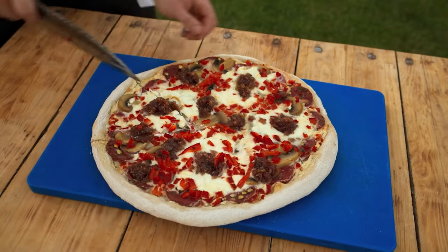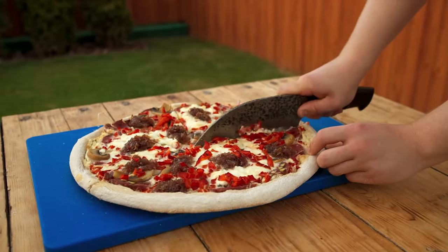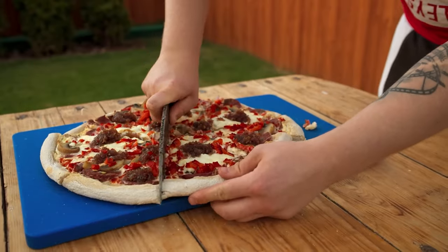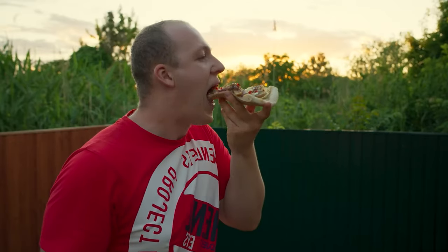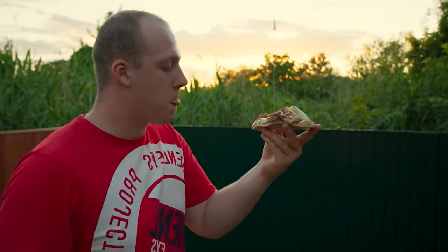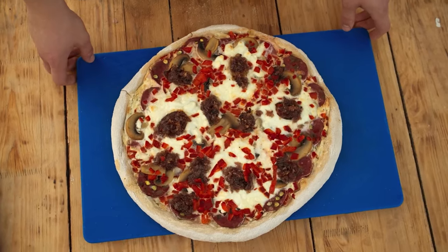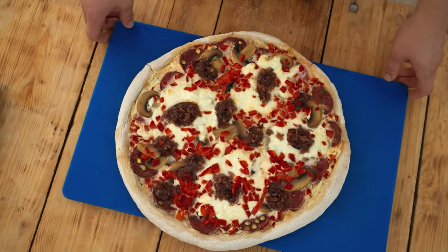Let's cut it and try it. Mmm, this pizza is freaking delicious! And what's most delicious is the dough — the crusts are eaten here with a bang. Let me know what else I should cook in 100 hours. Give this video some likes, subscribe to the channel. Bye, everybody!